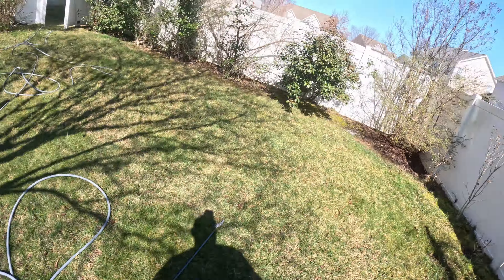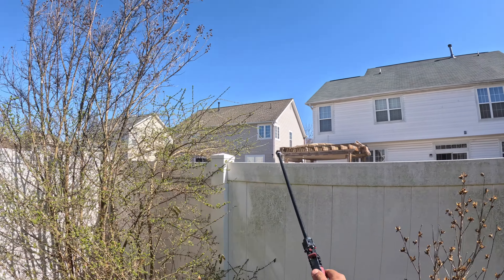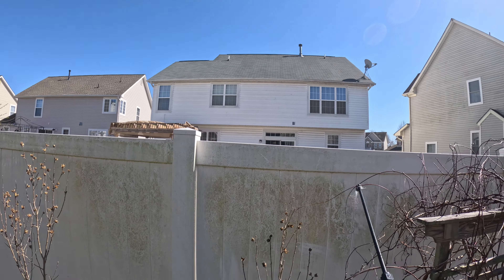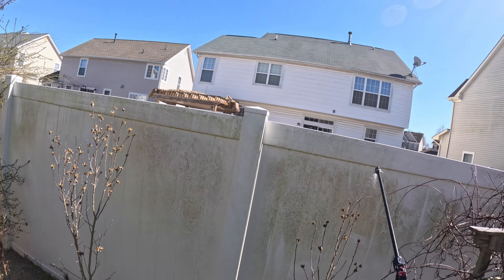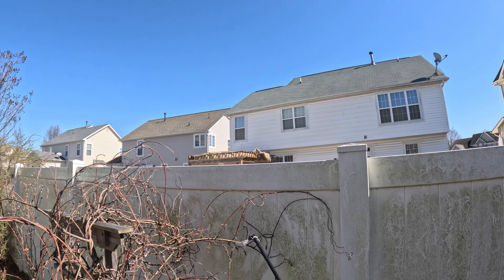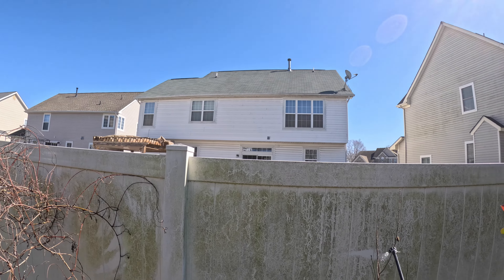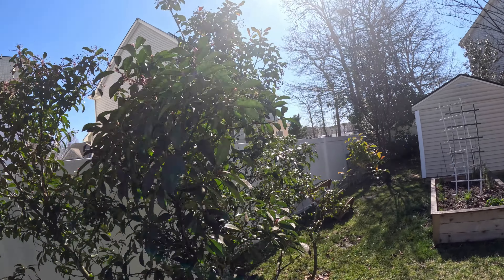So what we're going to do here is pump spray the worst parts, just like this. Okay, doesn't have to be a whole heck of a lot, because I am going to downstream this. And I know you can't see it on camera, but it's already making a big difference. Pump spray, guys. And if you want to get the same pump sprayers that I use, I've been using these things for six, seven years now. The link is down below, just search it out in the description.